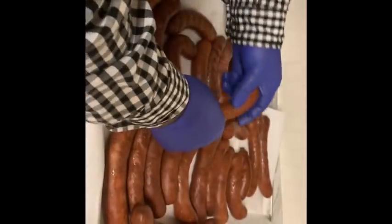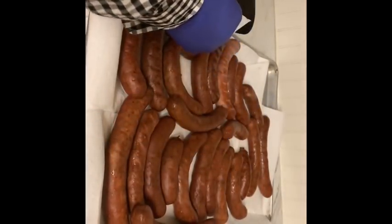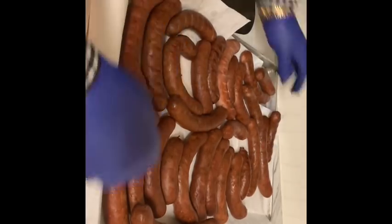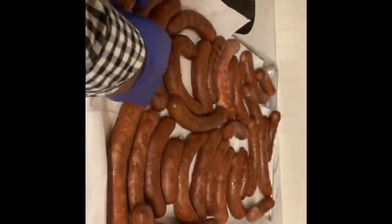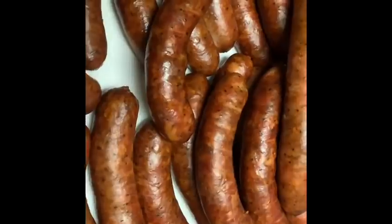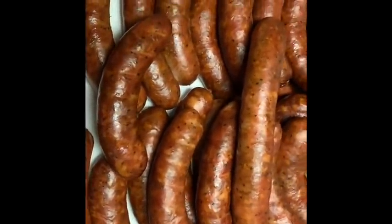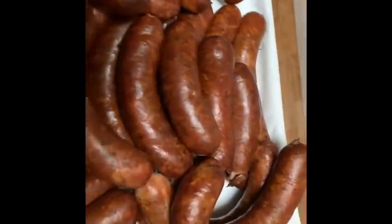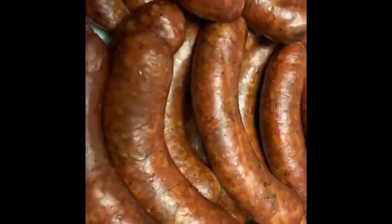Basically I'm trying to get all the moisture off the sausages. All right guys, we are done with the first batch, man. Look at this color — look at the smokiness, look at everything, man. We're done with the first batch.